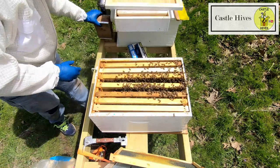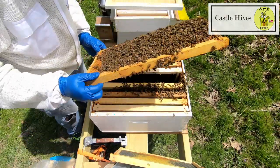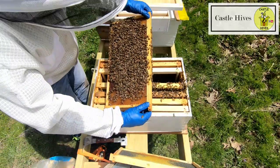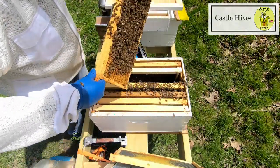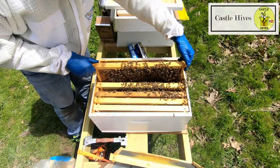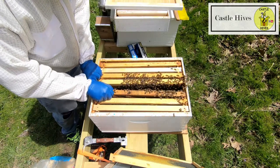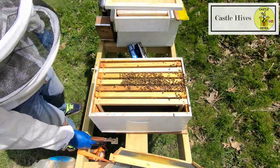Give them a little bit more smoke and I'm just going to check this other frame to see if there are any signs of brood or eggs. It's probably too soon though. The sun — I can hardly see anything. Good waggle going on. I'm going to slide these frames back together. I got a little queen in here and I'm perfectly fine with that. We're going to take this excluder off the bottom.